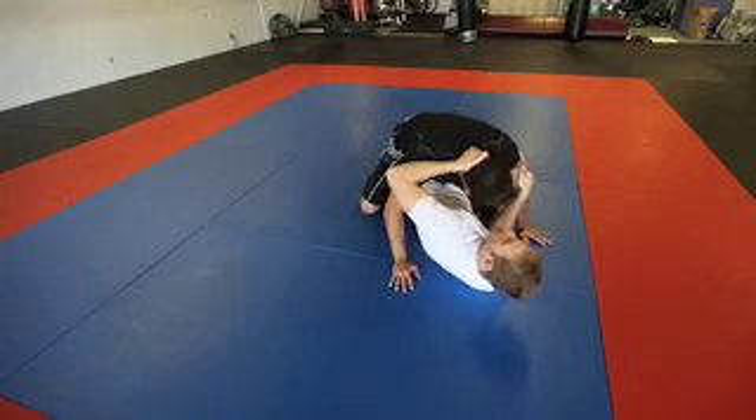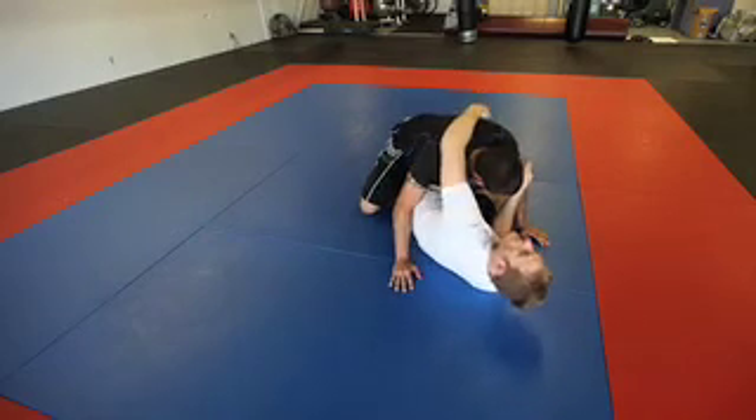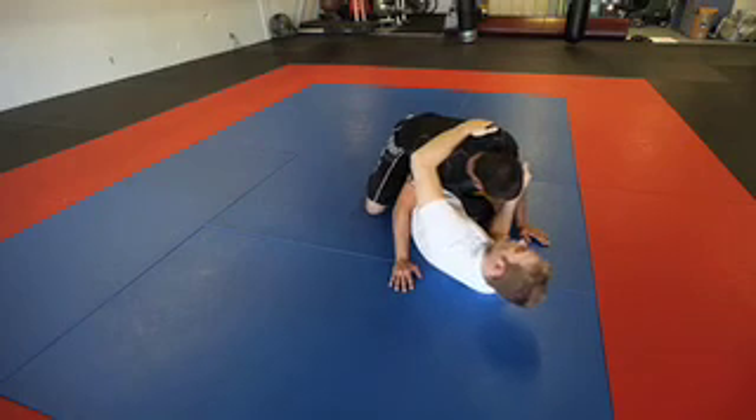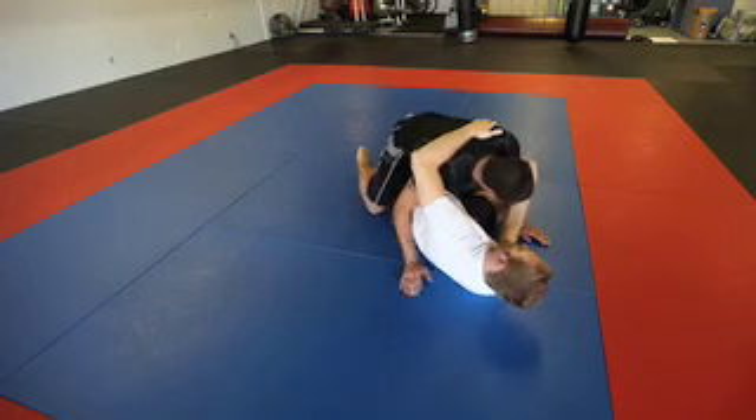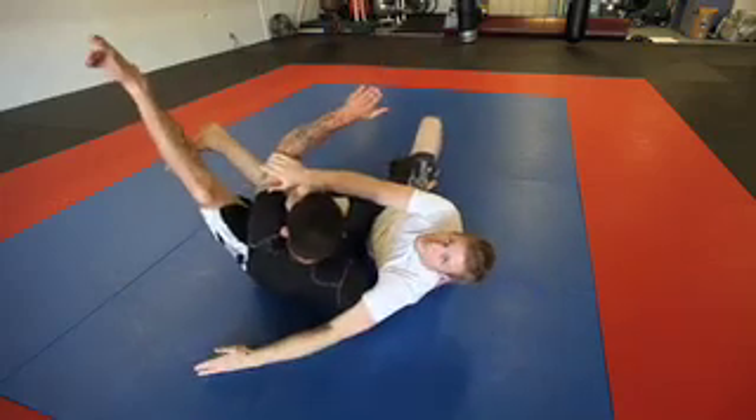As Ray comes back down, almost always the top person feels they have a good position, so they're going to high leg over and try to pass. As they do, I just bring my left leg up and carry him up and over, sweeping him.